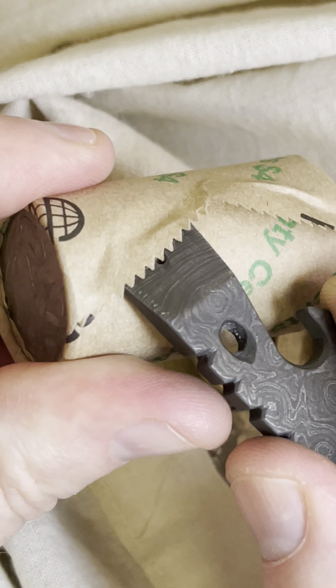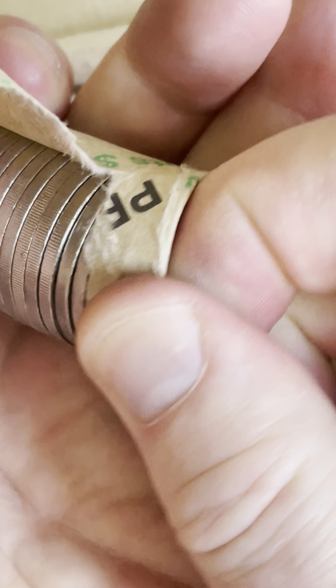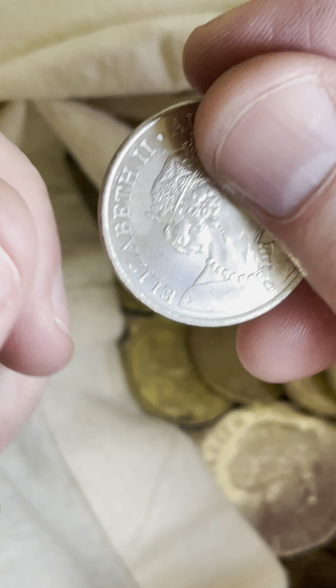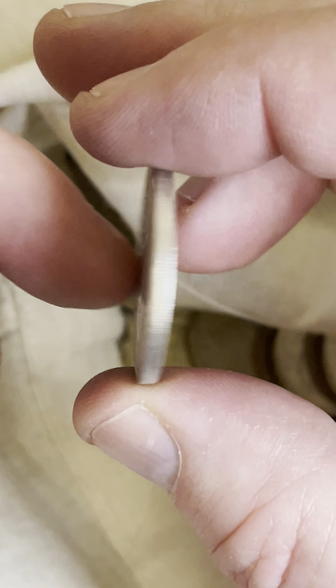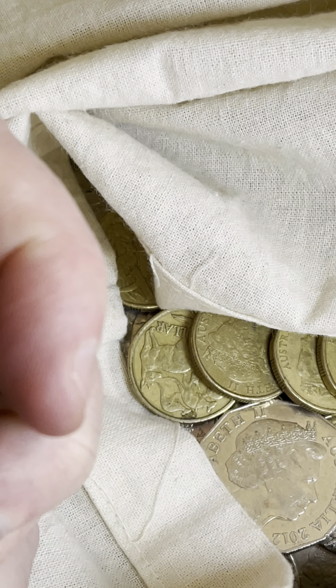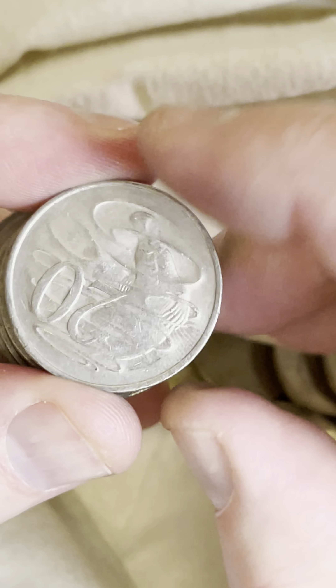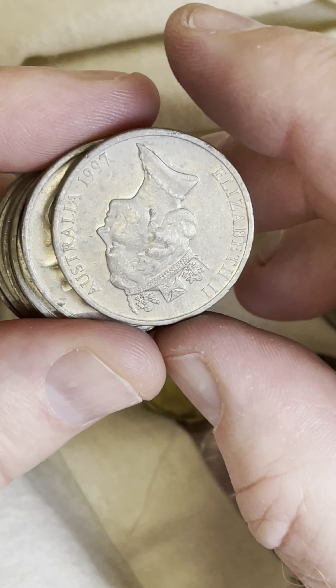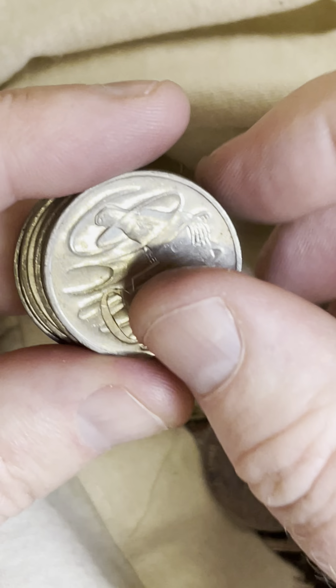2022 20 cent coin roll — right here on the end of this roll we've got the 2022 coins, the latest issue 20 cent coin for Australia. Let's get into this roll, rip that paper, fling it to the side and have a look at the 2022 coin straight away. Nice — we've got a few fingerprints on there, just give a little wipe with the side of the bag and they will disappear.